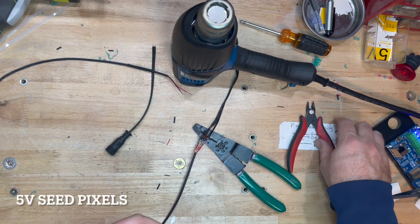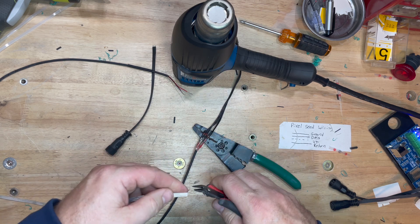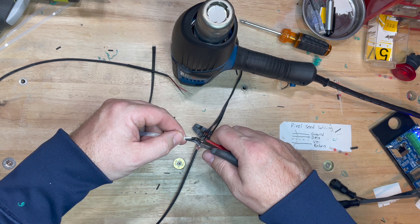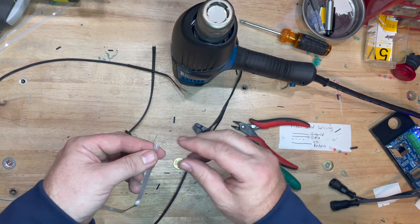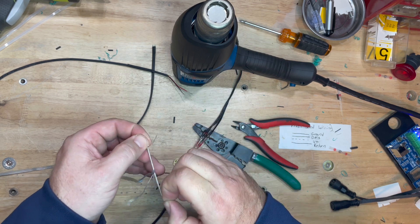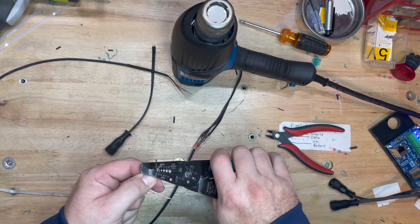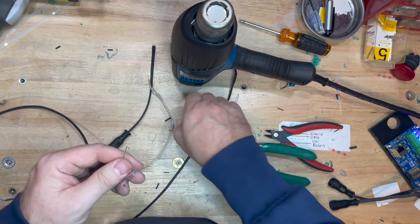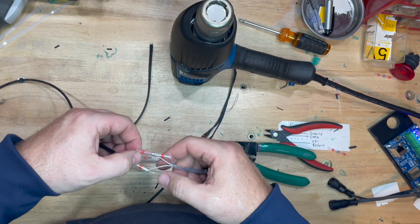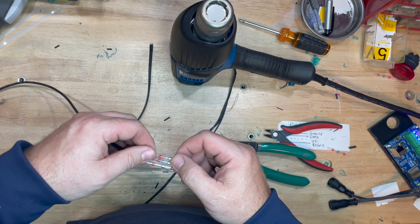I'm using 5-volt seed pixels for my conversion — this has 18-gauge wire on it. I use my flush cuts and seat them down just a little bit, then wiggle them so the flush cuts get in between the wires and actually cut them apart. With the wiring chart on the first one, this is basically a data return — I don't use that one, so I'm going to snip that off. I strip the rest of the wires back; on a piece of tape on the right of my table you can see the wiring — ground, data, voltage plus, and the return wire.